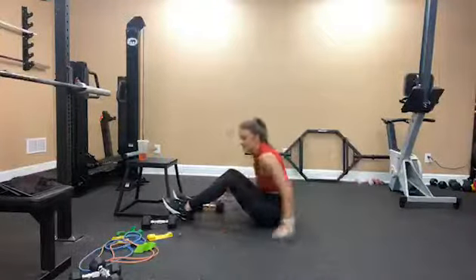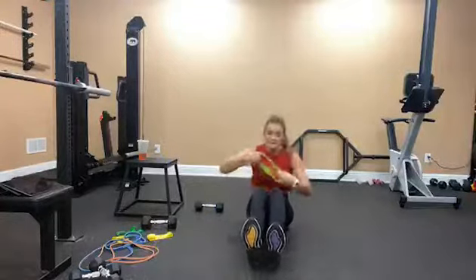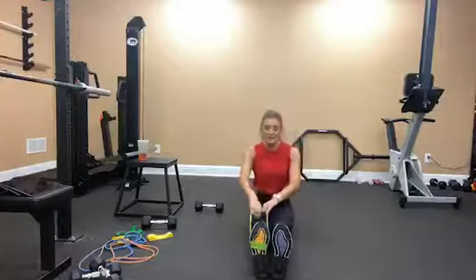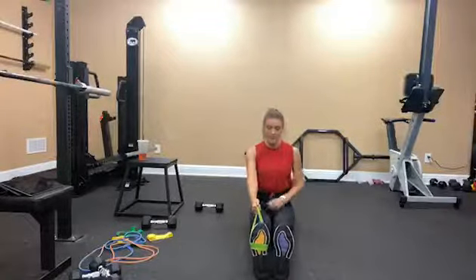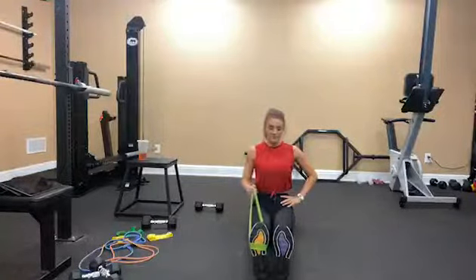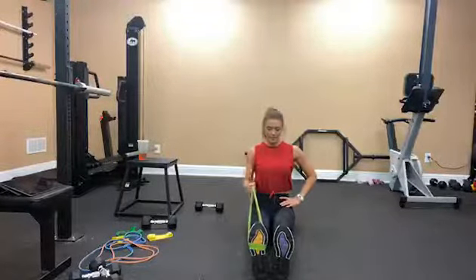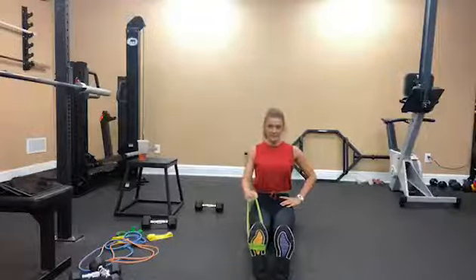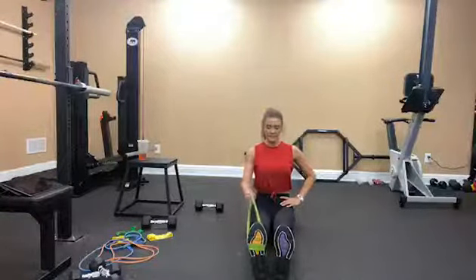Stay seated and grab your band. Hook it around — I'm going to start on my right side. I'm going to pause when I pull back and make these slow and controlled to make it more challenging. 1, 2, 3, 4, 5, 6, we're halfway there, 7, 8, 9, and 10.